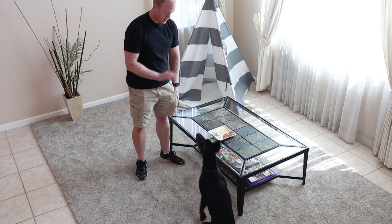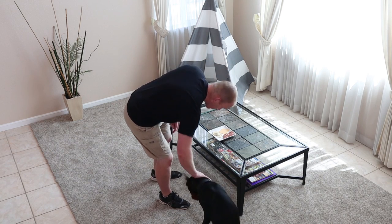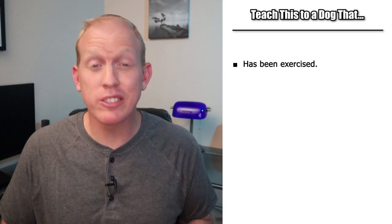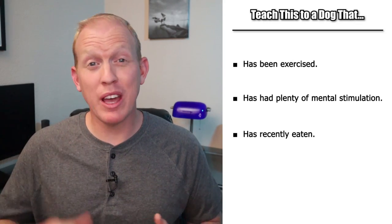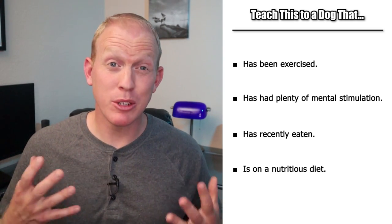My old Doberman Cooper was a hundred percent trustworthy — I could leave our whole family's meal out on the coffee table, leave the room, and he wouldn't touch it. This is absolutely possible, and the way it's done is 80% through prevention and only 20% training the good behavior. Start with a dog that's well exercised, mentally stimulated, and well fed with a good nutritious diet. If you start with those four things down, you're going to be in a way better position for teaching this behavior.